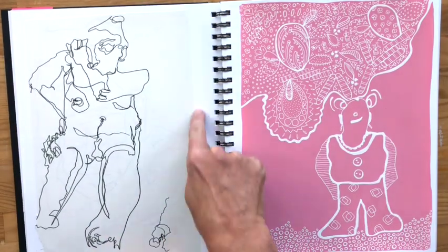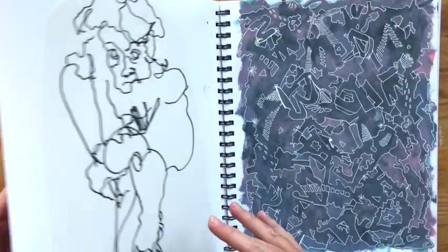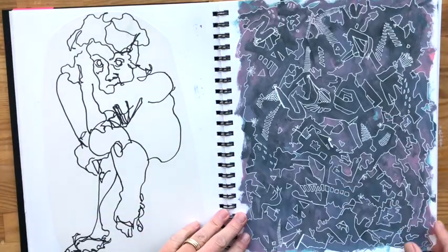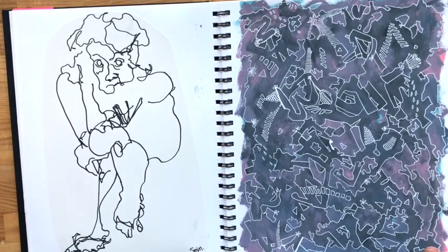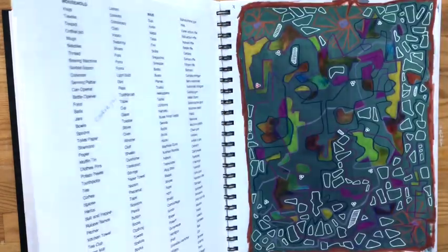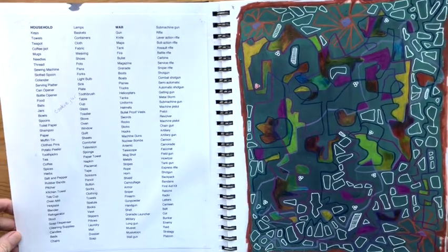A lot of stuff is just kind of glued in. This one isn't — I painted right on the page. Again, painting right on the page. This type of work ended up being some paintings I did. Sketchbooks, as usual, lend to some of the bigger, more formal work I do.